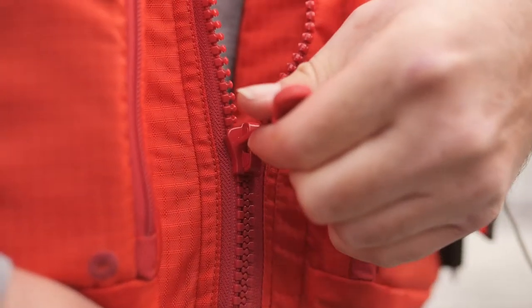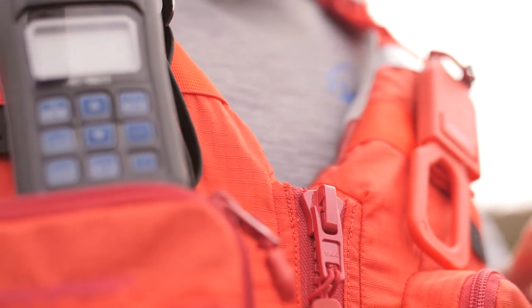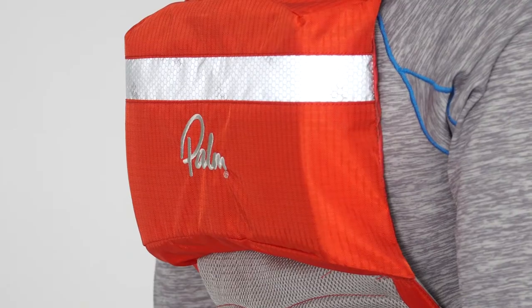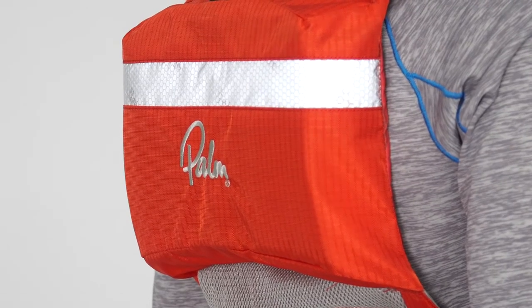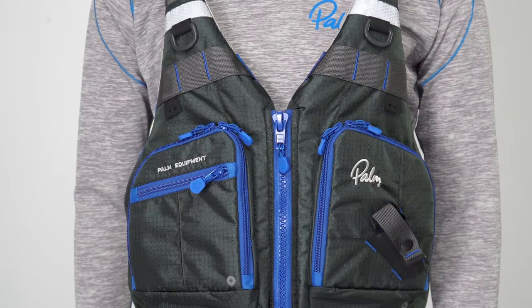The front entry zip and front pockets use YKK corrosion free plastic zips. There are high vis reflective details on the shoulder strips and back so you stand out in the dark under torchlight. The Cola Angler comes in flame and chilli, or jet grey and cobalt.